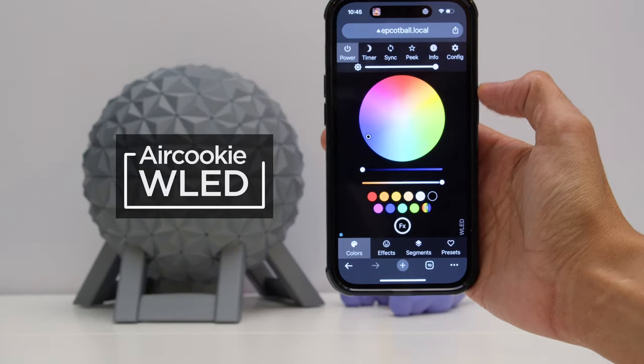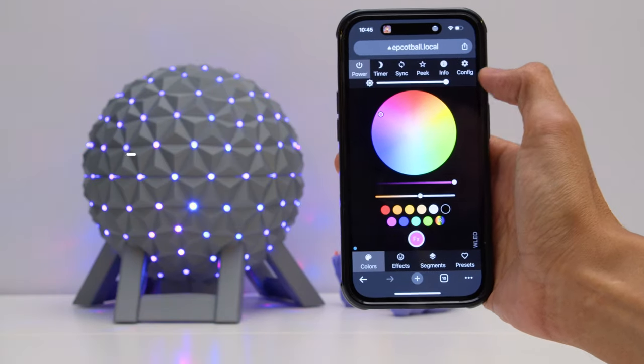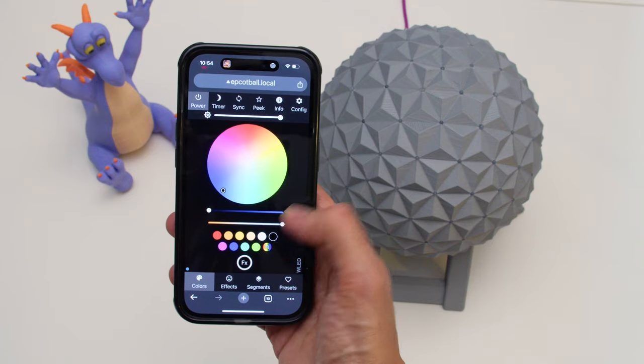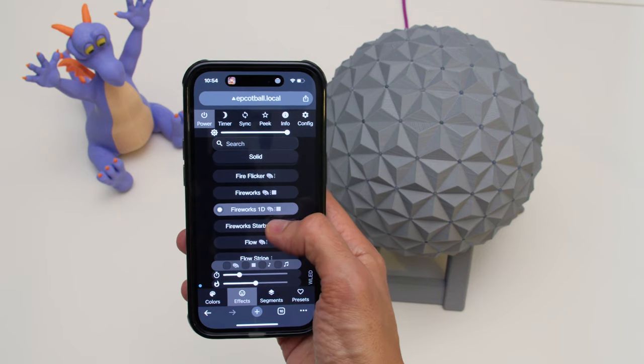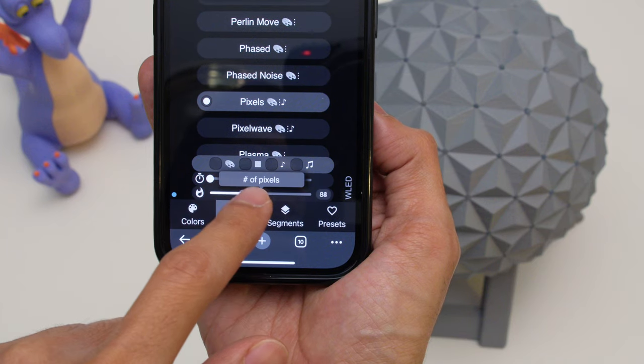This project uses the WLED software to create an ESP32 based web server so you can remotely control the LEDs with your mobile device. The software features a mobile friendly interface that lets you change colors and trigger different animations. It comes loaded with dozens of effects that you can customize using sliders to adjust different settings.